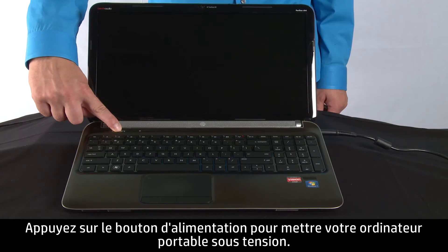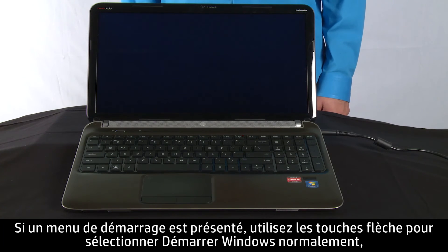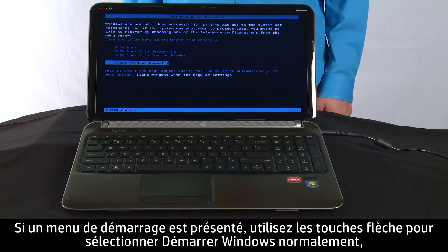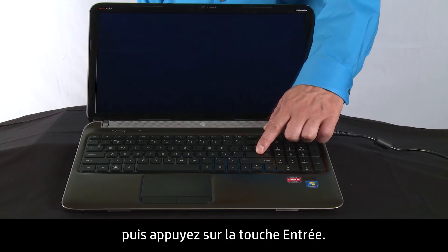Press the power button to turn on your notebook. If a startup menu opens, use the arrow keys to select Start Windows Normally and then press the Enter key.